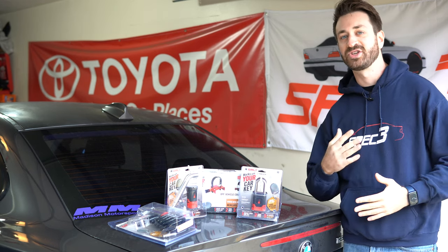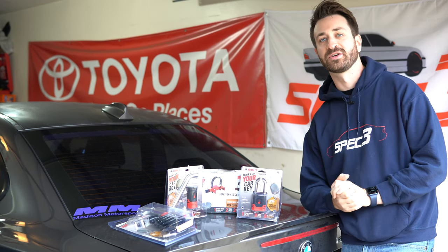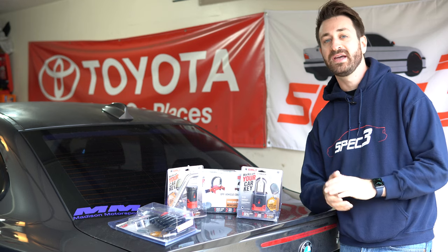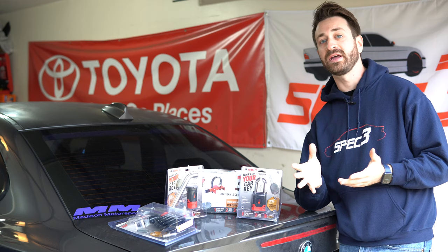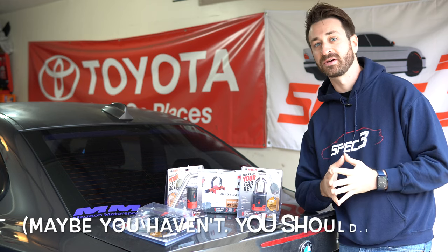Hello there, this is Out Motorsports. My name is Jake and today we're going to talk about securing your trailer and your truck. If you've ever towed a trailer, especially a trailer with a race car in it or on it, you've probably thought a lot about trailer security.